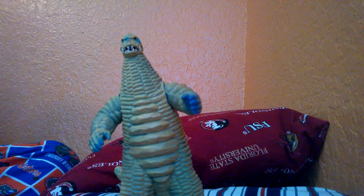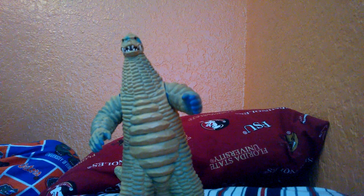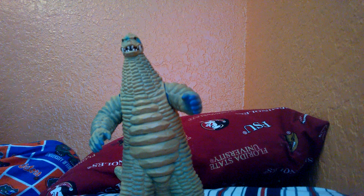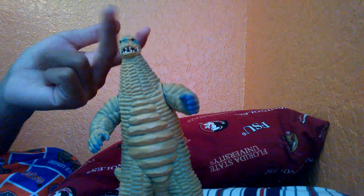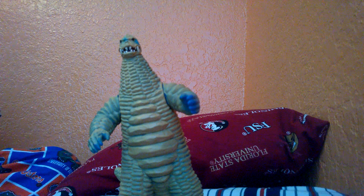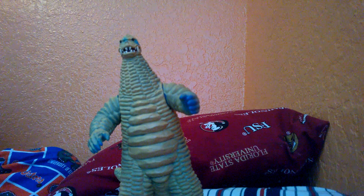I consider their Big 5 to be: Gamora, Red King, Ella King, Zetan, and — hold up — Red King, Gamora, Ella King, Zetan, and… I'm missing one. Oh my gosh, damn it. Whatever.